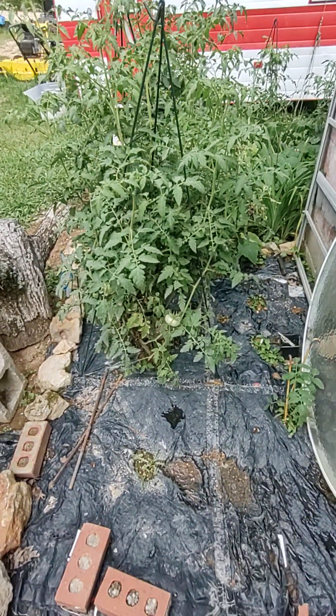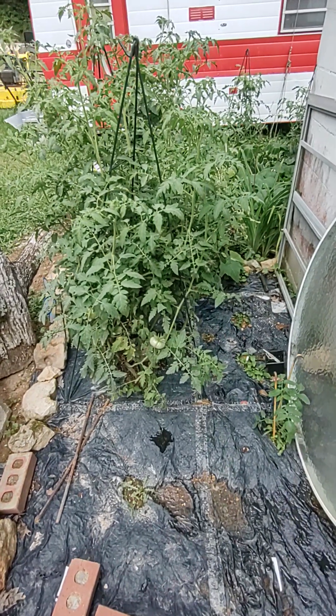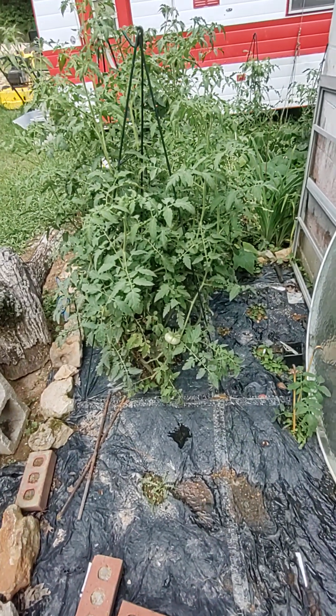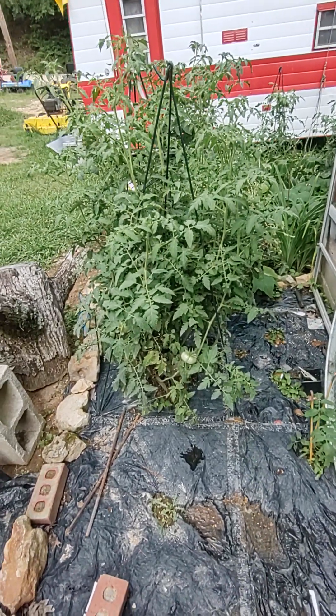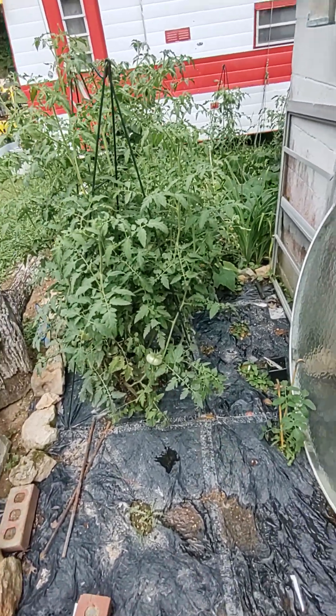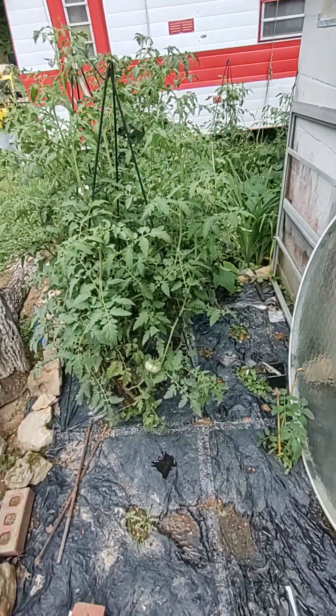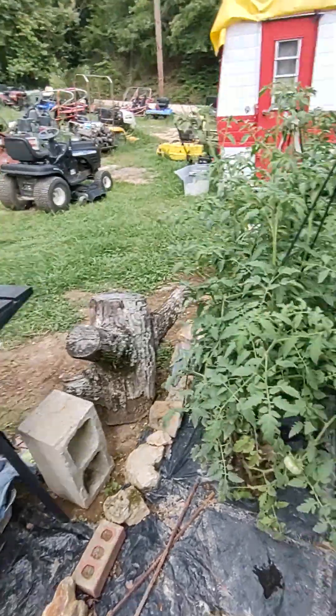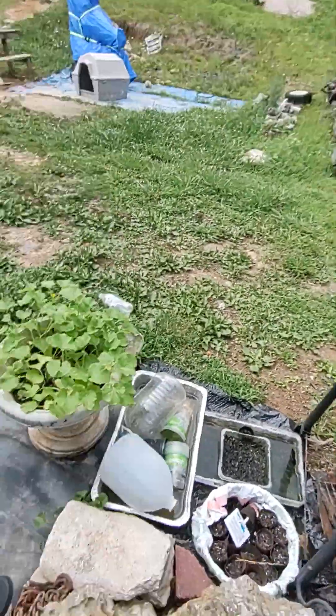I have a little volunteer tomato here and then these are my yellow tomatoes. I don't think I covered those in the last video — I mainly did the pepper patch. But we've already gotten tomatoes, squash, and peppers out the wazoo and I'm fixing to have to go into canning mode like crazy.